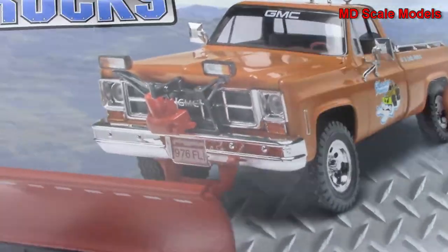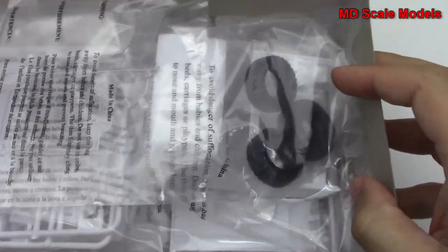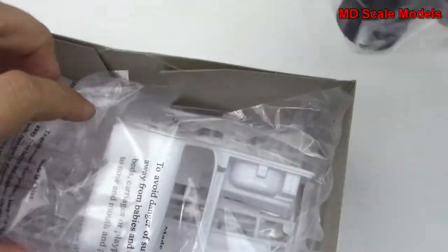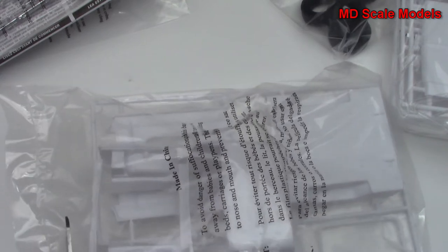So let's have a look inside here and see what parts we've got. First of all, we'll have a look at our truck body and these parts.